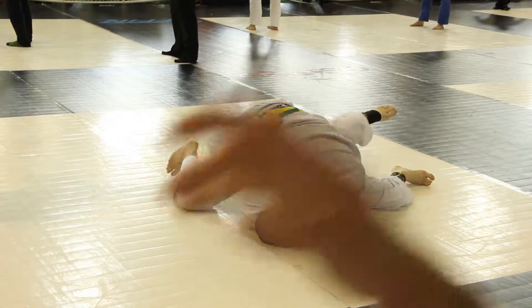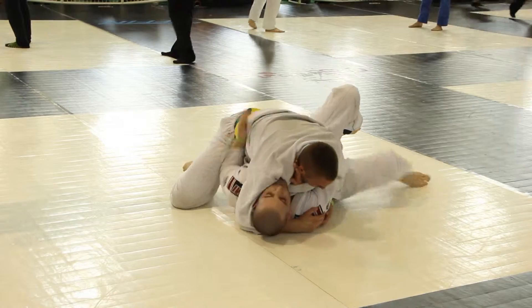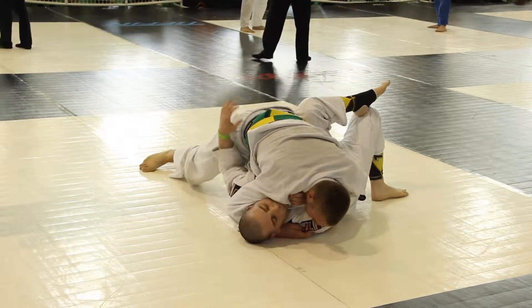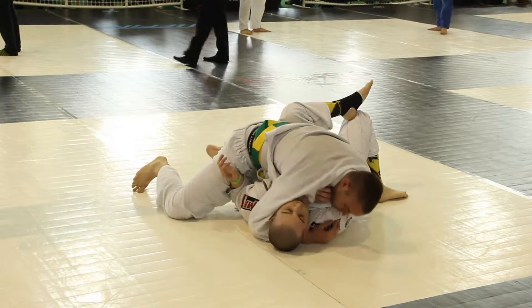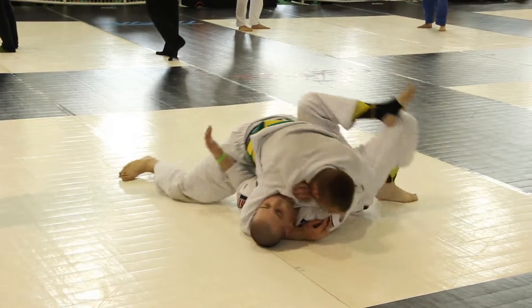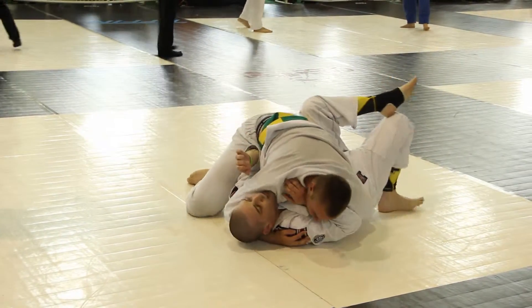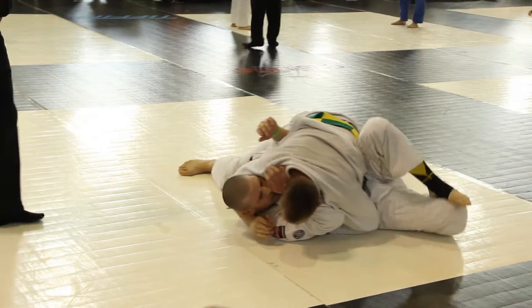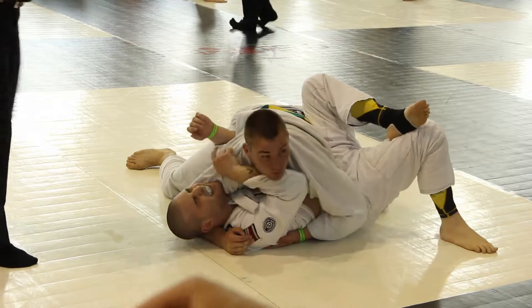There's an MMA fight where someone does an upside-down — he chokes the guy unconscious when the guy's on his feet. Yeah, I've seen it, he falls backwards. That was awesome.